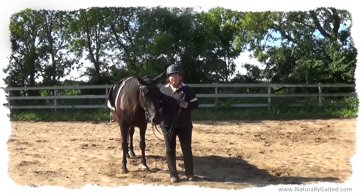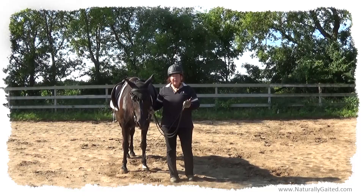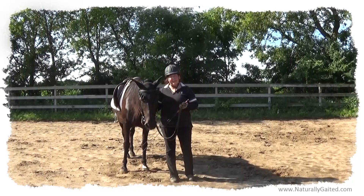She's 13, and this year we started canter. The last three years I've been riding this horse, we've been focusing on developing a smooth easy gait, and this year we started canter.